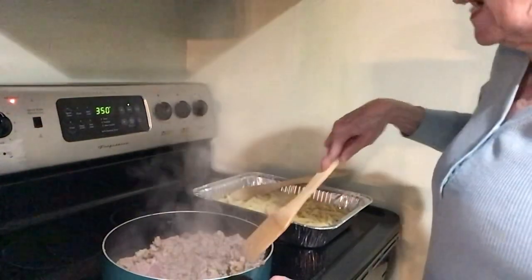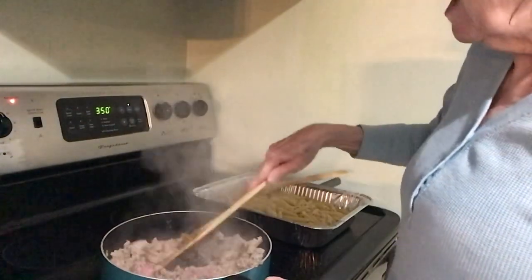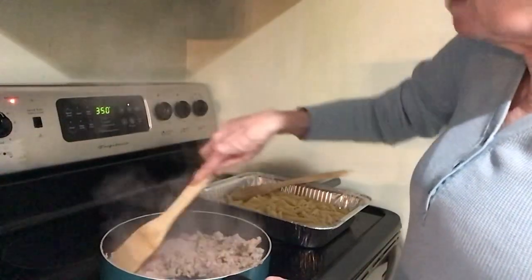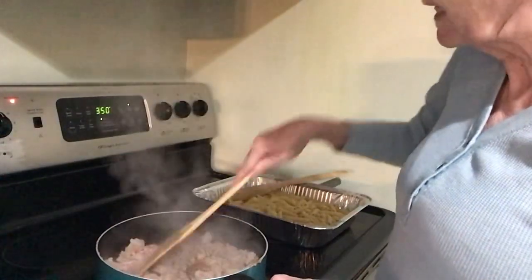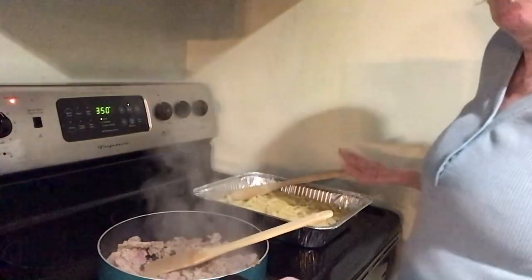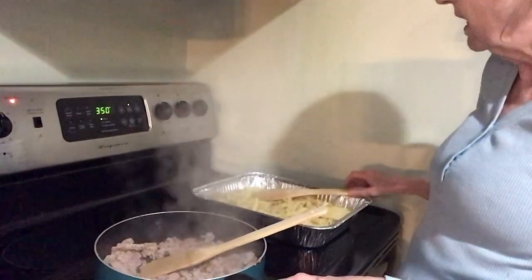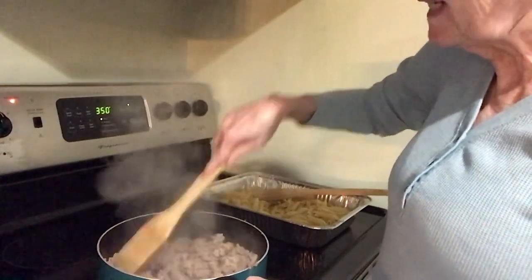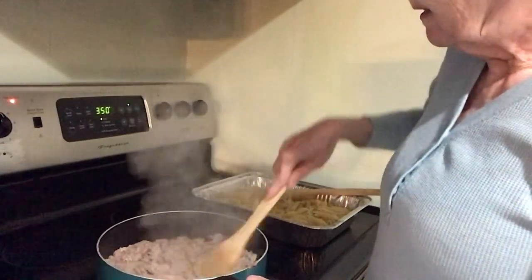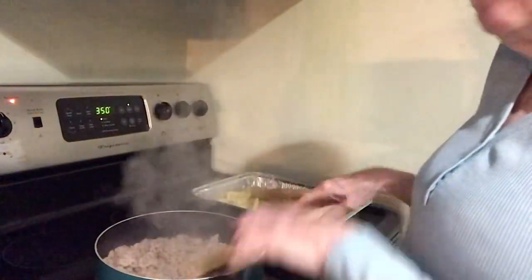Hi everybody, welcome to Fun Food Friday! Today I'm going to show you what we're having for dinner — a taco pasta bake. I've got ground turkey browning here, my oven preheating to 350, and my pasta already made. I used ziti, but you can use any pasta you like — I've seen it done with elbow macaroni too.